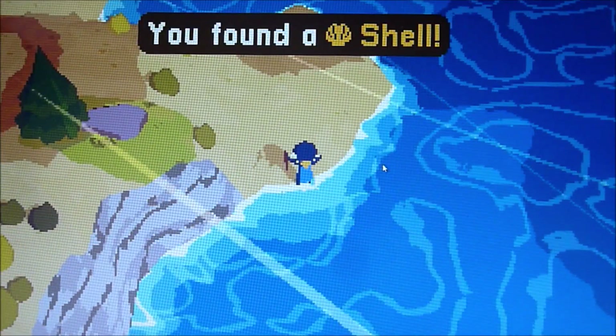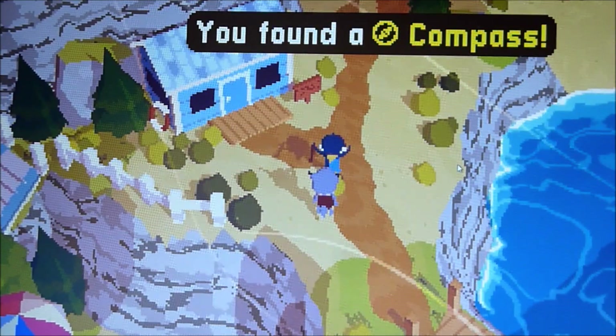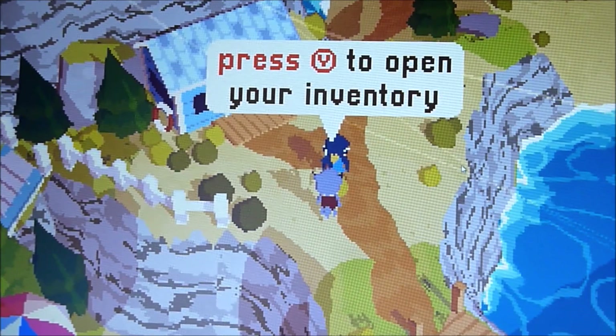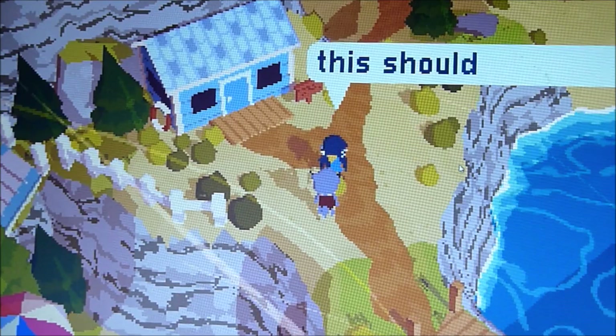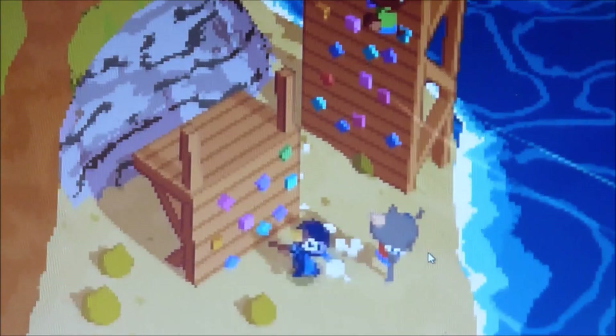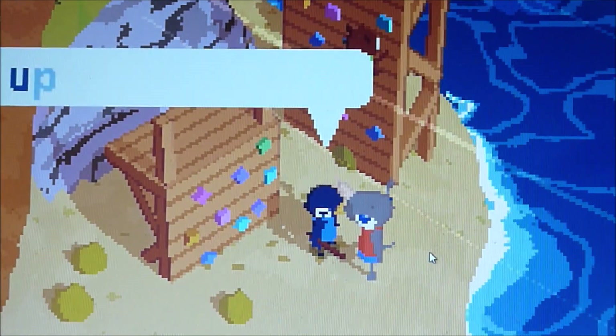Now we have a compass so we know which way to go. Press Y to open your adventure log, then select items from the item menu. We can pick up items and one character asks if you can climb the climbing frame — you'll need to learn how to rock climb.